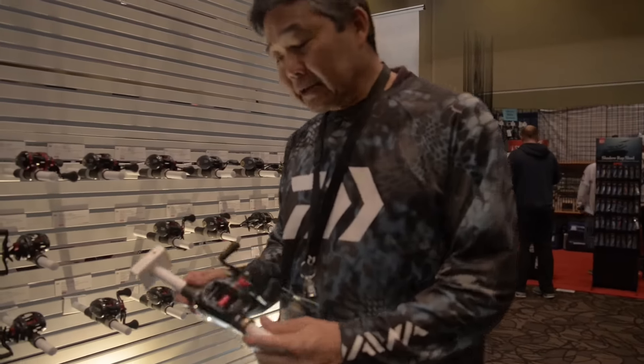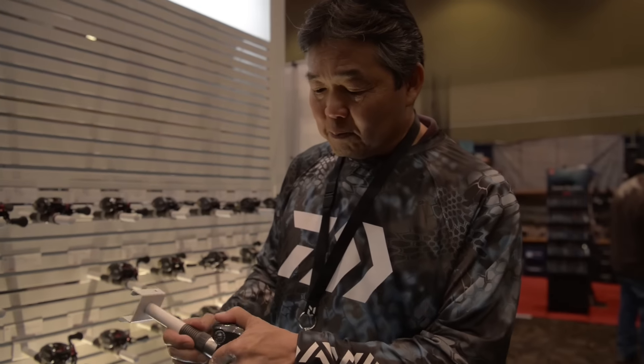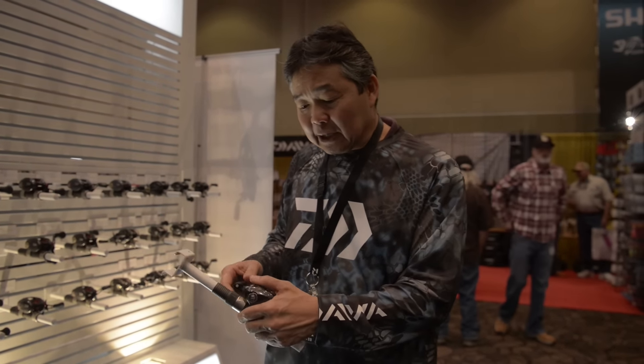The Tatula CT has a lower profile, fits in your hand better. A lot of guys said from the original Tatula it was a little higher profile. For some guys that have small hands, it's a little hard to fit. So we lowered the profile now — it's very low profile, small, fits easy, can palm it easier.